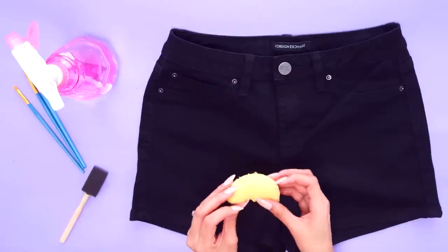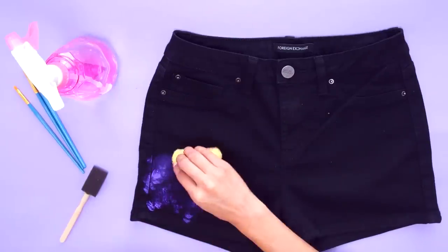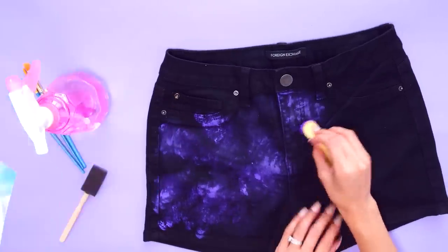Wet your sponge and load it up with a lavender shade. Start dabbing the paint onto the shorts. When you're painting anything galaxy inspired, it's all about creating depth with these colors. Make sure to blend out any harsh edges.